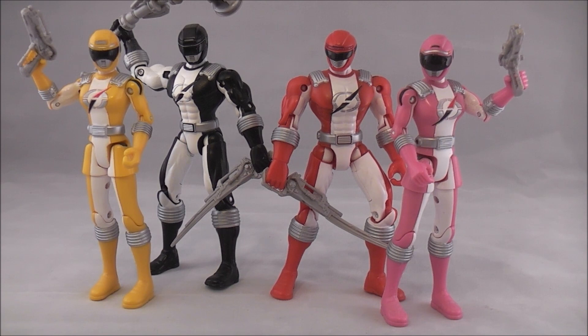Hey YouTube, Dawson Ryder here with my review of the 5-inch Power Rangers Operation Overdrive figures — or roughly 5-inch; they're kind of in between 5 and 6.